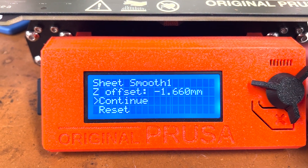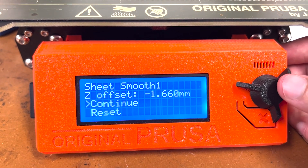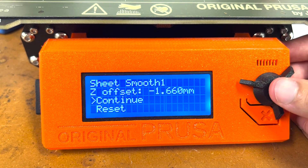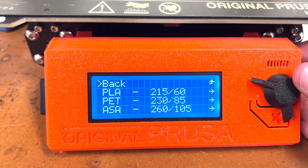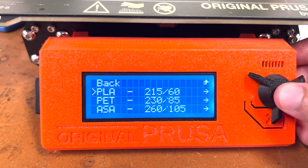A screen will pop up showing if you want to use the preset Z height. If you restart the printer, it will start from zero, but for the sake of this video we're just going to continue. Then we want to select our filament. As a reminder, FabLab only uses PLA, so please select PLA.